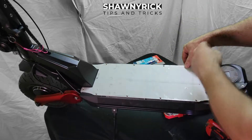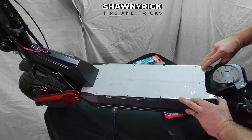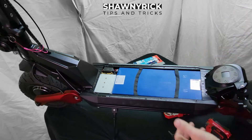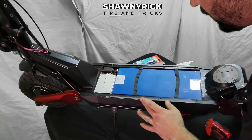Now that we got the screws out, we're just going to take the bottom edge of my finger and pull the plate right up, just like so. And we have full access to the battery. There is a rubber gasket in here, right here, that does go all the way around.